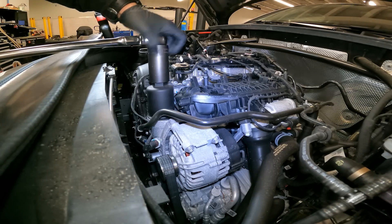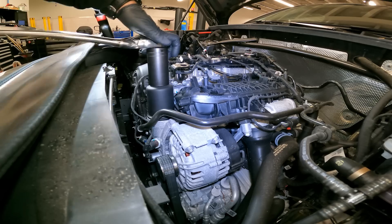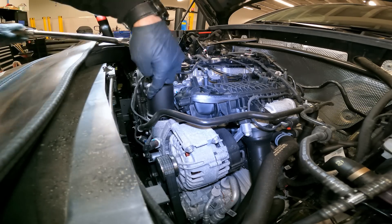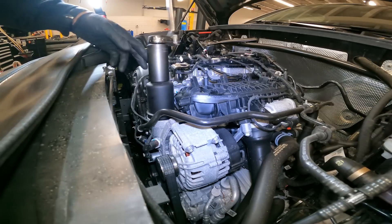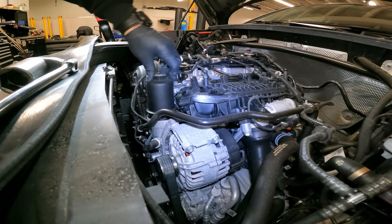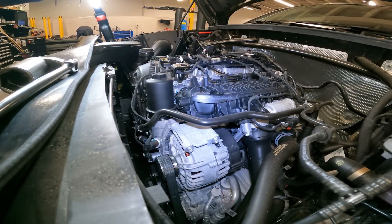32 millimeter socket going the right direction. Now don't take the oil filter all the way out because there's still oil in here. What you want to do is just crack it free until you just see the O-ring, and then let the oil drain down.